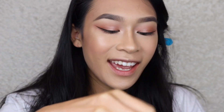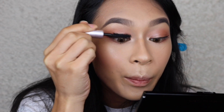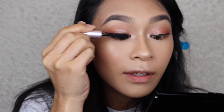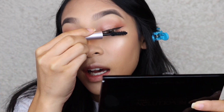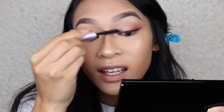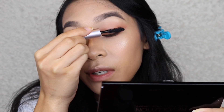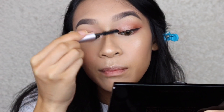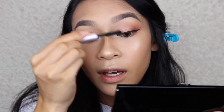For mascara, I've been dying to try the Too Faced Better Than Sex. I have a sample and I've never used it before — people rave about it and my sister likes it. It's not giving my lashes a lot of fullness but it's giving length, separation, and a little lift without curling. I think that's as good as it's going to get.